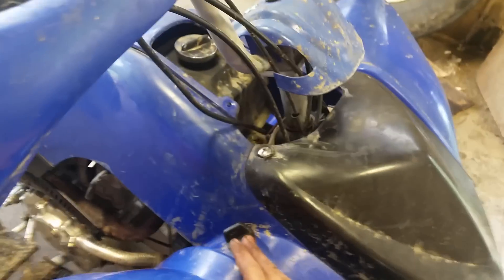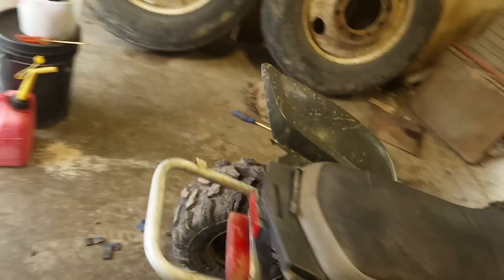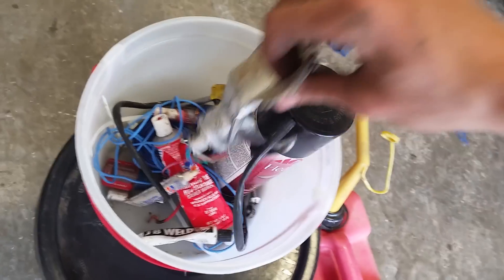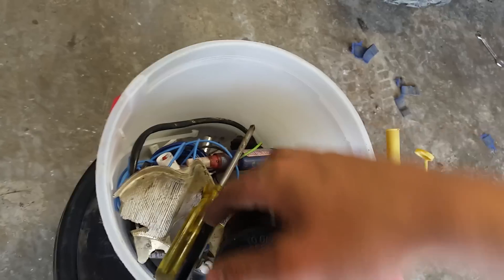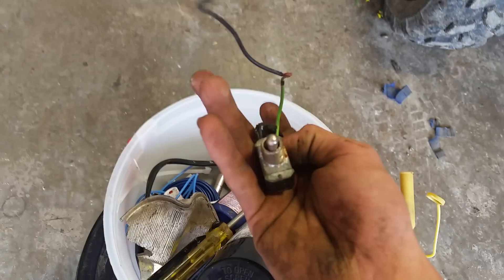I had to buy a new key ignition. The original key ignition — I'll show you exactly what it was when I bought it. It's in here somewhere. This was the key ignition — this little toggle switch right here.